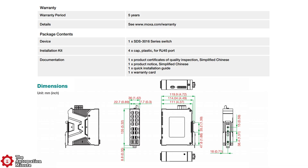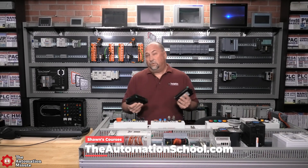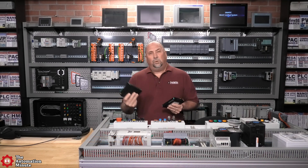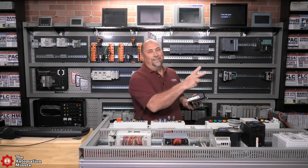And to top it all off, all of these SDS switches come with a five-year warranty. I am looking forward to using these switches in a future video, and I want to thank Moxa for making this video ad free. But with that said, that's the end of this first look. If you enjoyed this episode, please give us a like and a sub. And until next time, my friends, peace.